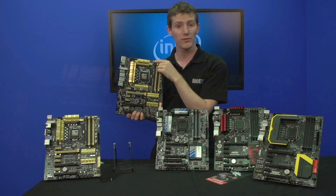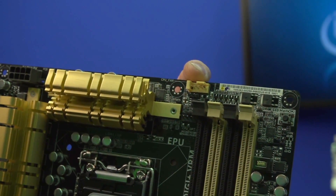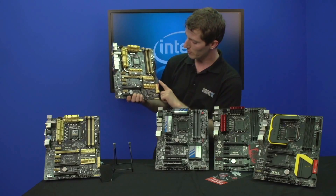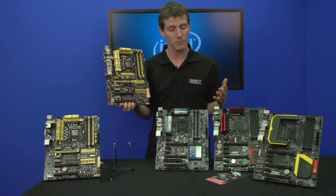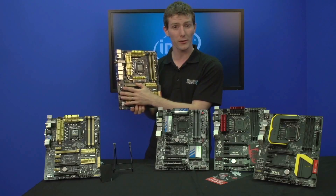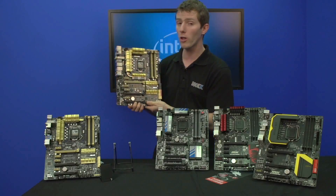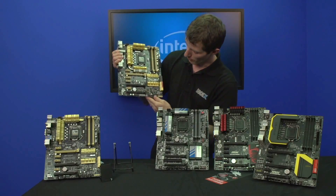They've also got their new patent-pending CPU fan connector, which automatically detects if you have a three-pin or four-pin fan and sets up the voltage control correctly. Alongside dedicated buttons for TPU and EPU, front USB 3, and SATA 3 6 gigabit per second connections, it's worth noting that all of these boards support SLI and Crossfire — it'll be a rare or very low-end Z87 board that does not, and pretty much all of them with two PCIe x16 slots will support Crossfire.